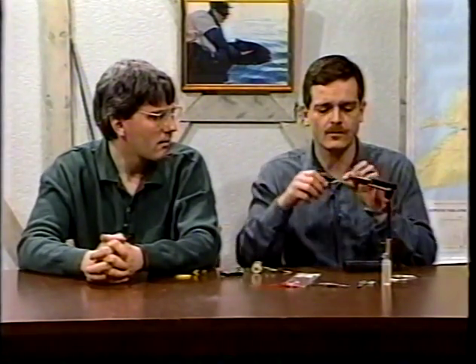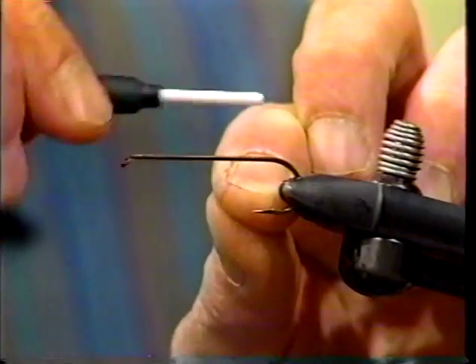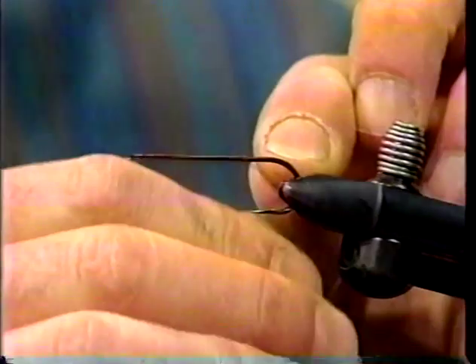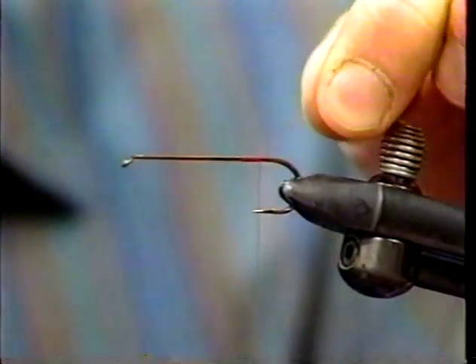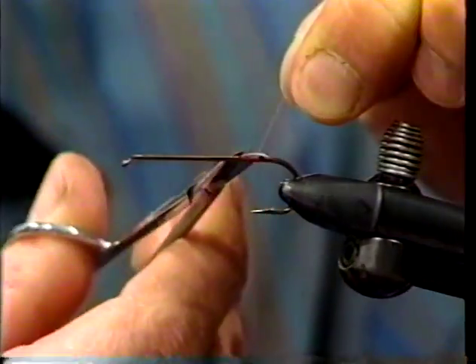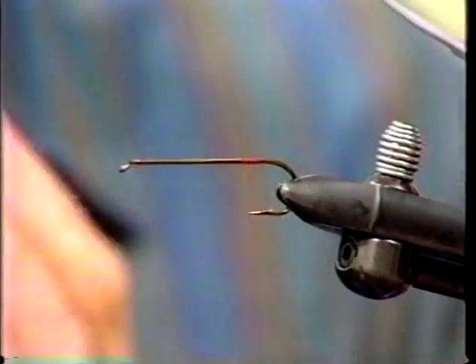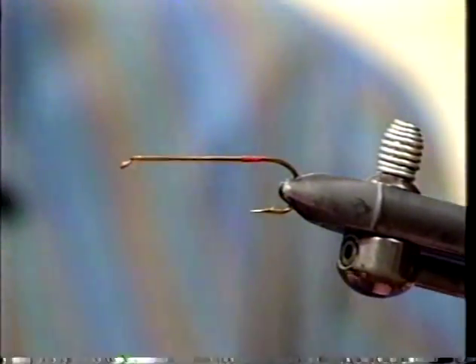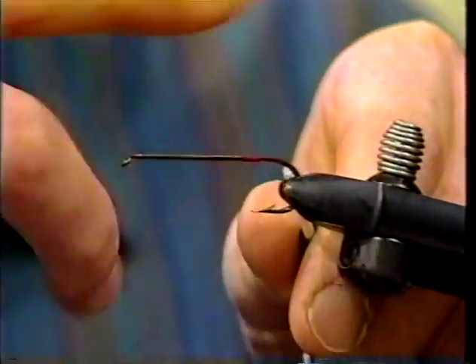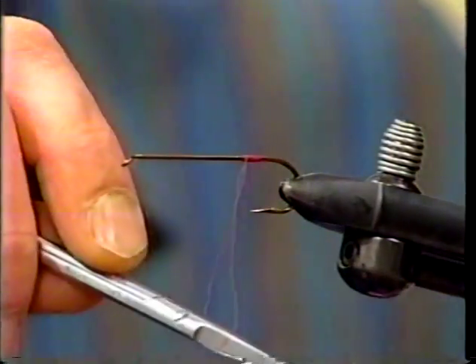We've got our fly in the vise, and the first material we're going to tie in is our 6-0 monocord red thread. We'll tie it just forward of the point, start it there, take a little twist, and go back to halfway from the point to the barb. Clip off the excess material, make a couple more turns, work back up to where we started, and then whip this off in nice, close wraps. We don't have to lay an underbody.